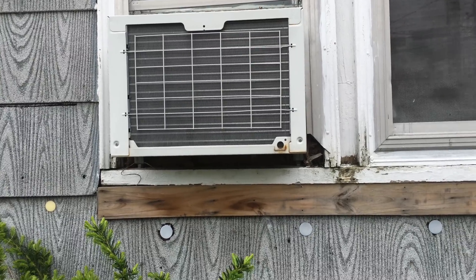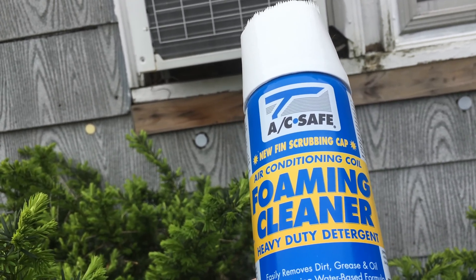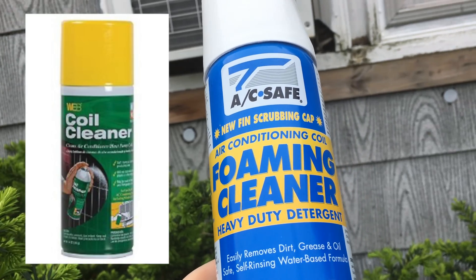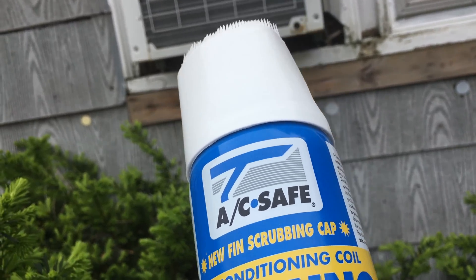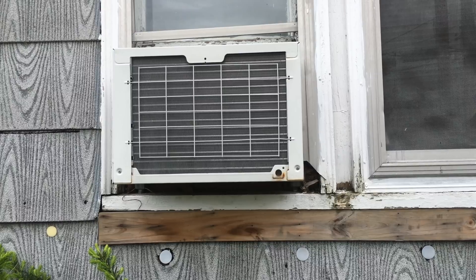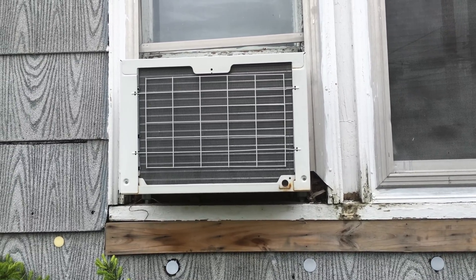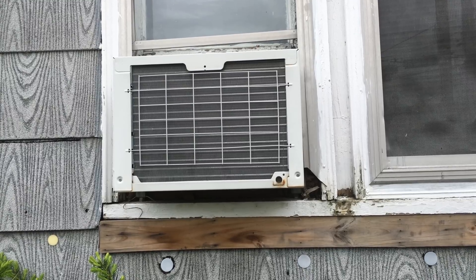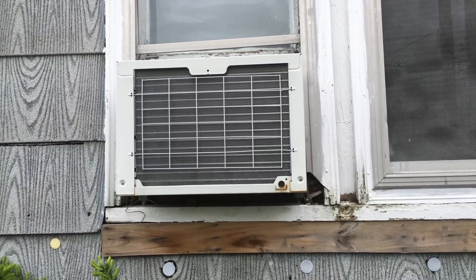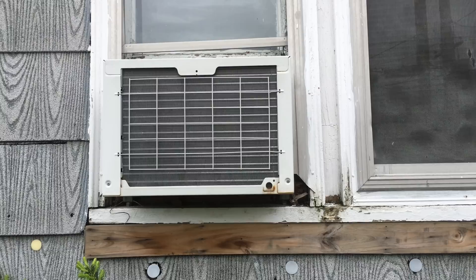There are several different types of condenser cleaners. This one is AC Safe — I believe you can find this at Home Depot. There's another brand called WEB, which can usually be found at Lowe's. There's also a can called Frost King, usually found at Walmart. You can find these on Amazon as well, but just a fair warning — those are usually considered add-on items, so you can't just add three cans and be done with it.